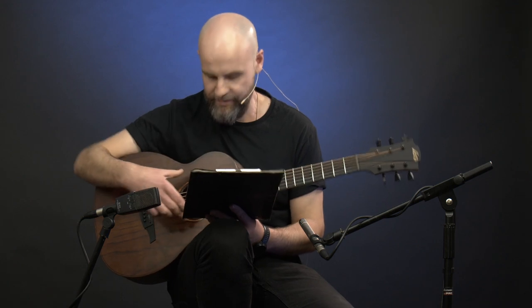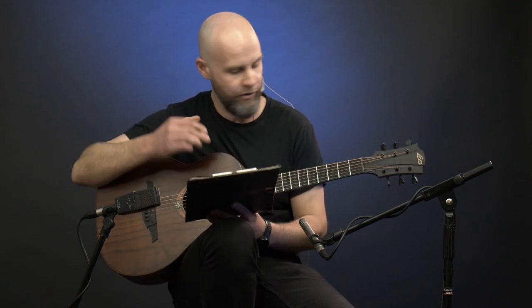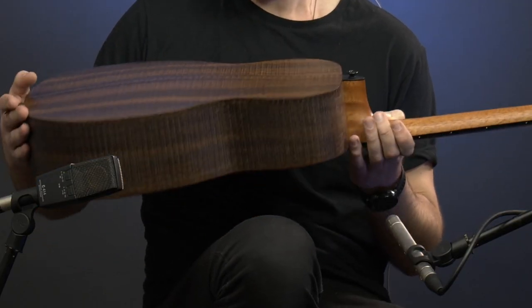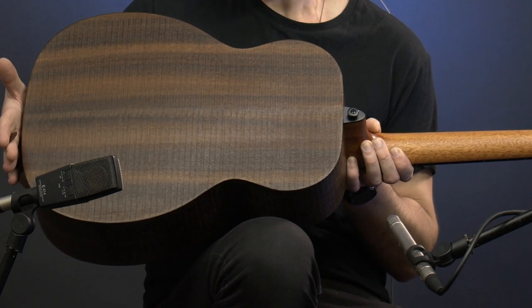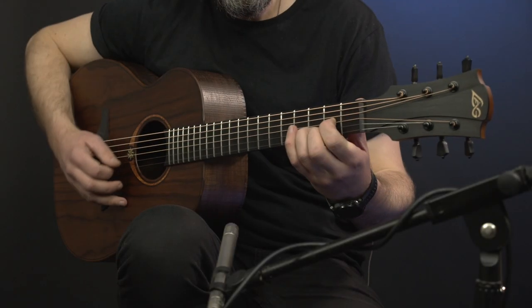Now this guitar has Branco wood on the top, it has got it on the saddle, it has got it on the fingerboard, and it has got a rough sawn eucalyptus back and sides. So quite a few Australian connections to this French guitar.